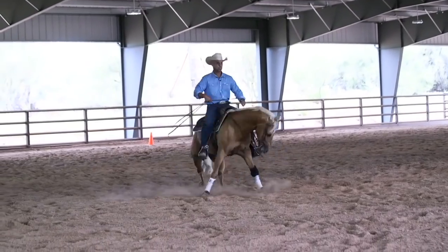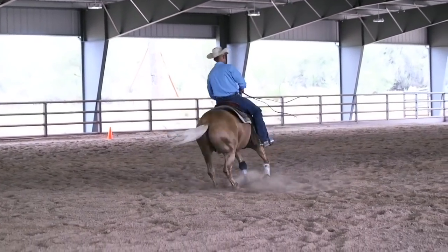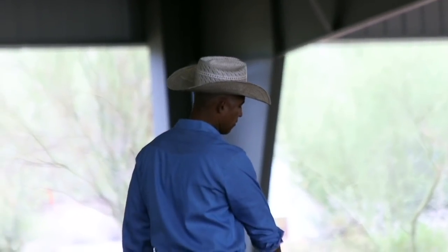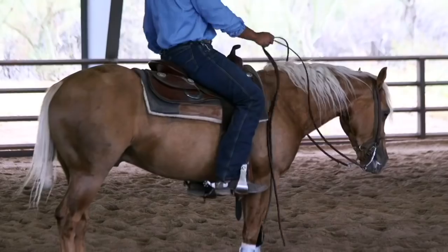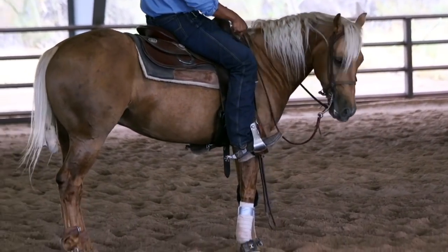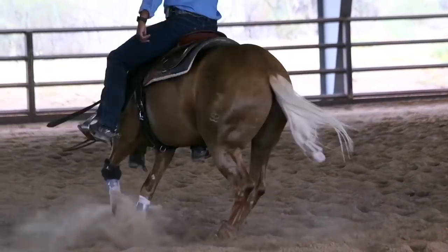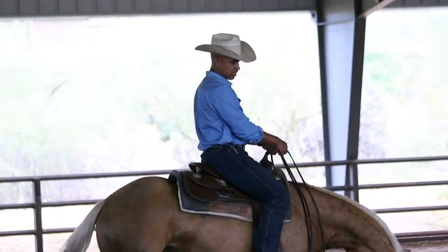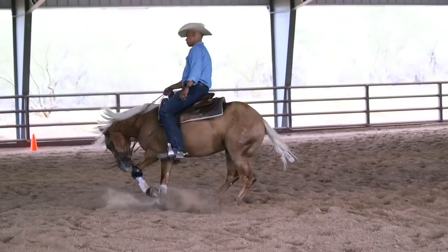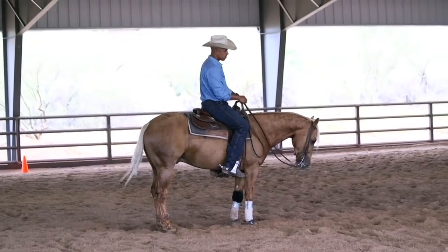The more I turn him, the sloppier he's getting with his footwork. I just came in there with two hands and reminded him to keep his legs underneath him. Now he's starting to really anticipate spinning. I'll take a second, kind of shake around on him, desensitize him to movement a little bit, then try that spin again. There's the shutoff, but he kind of swung his hip around at the end. I liked that turn but didn't like the shutoff. I'll cut down the number of spins to two because I've turned him so many times and I kind of want to do the rest of that pattern.